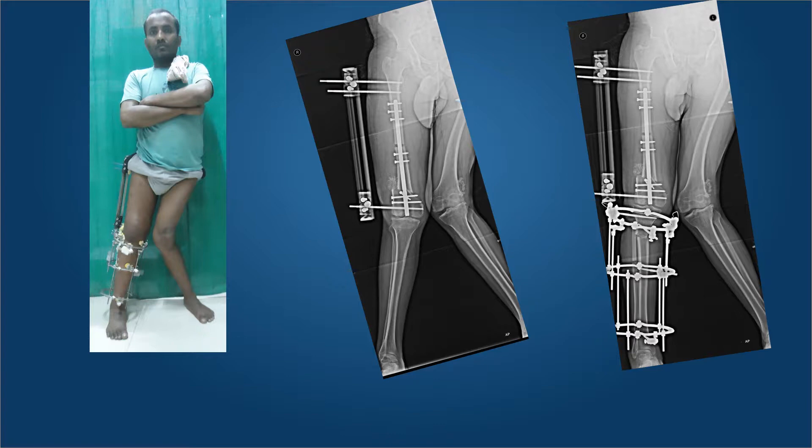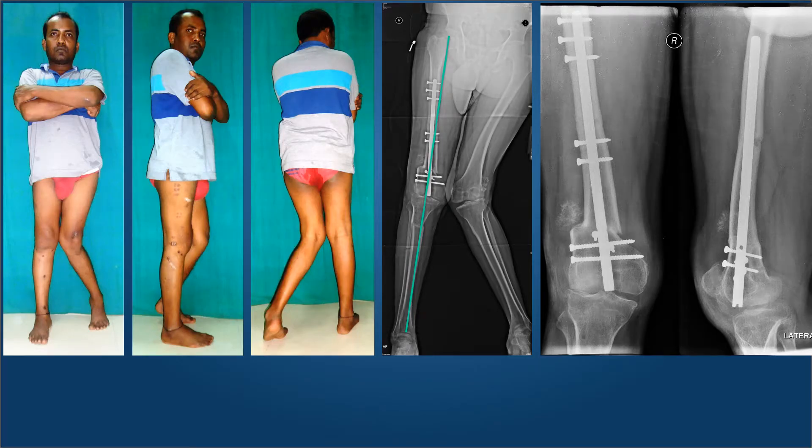Here is this gentleman with significant correction of his valgus in the lower femur with the osteotomy, and there is another osteotomy performed at the upper level to correct the procurvatum, which was a hidden deformity. The tibial valgus has been corrected, and here he is with full correction of the deformity. The X-rays on the right show the mechanical axis now passing perfectly. On the AP X-ray the valgus is corrected by lateral translation of the distal fragment, and on the lateral X-ray the procurvatum has been well corrected.